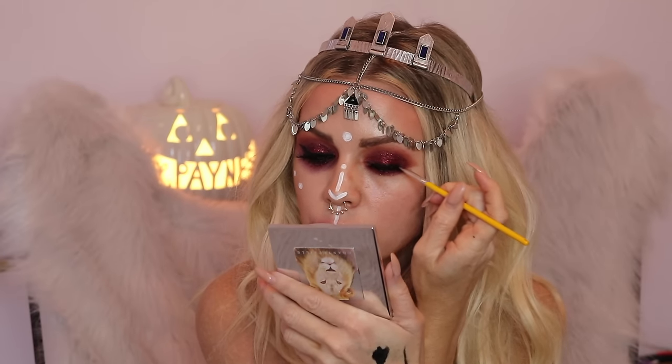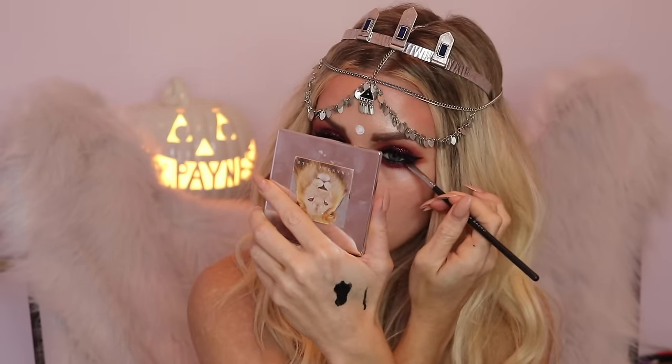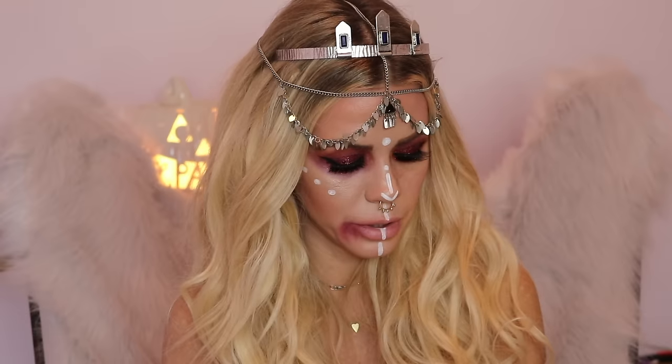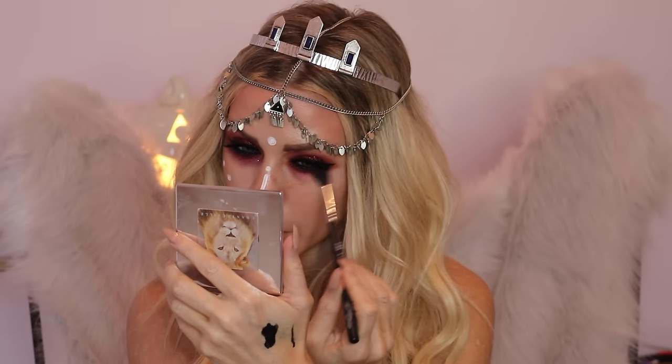I'm just going to draw a little bit of a wing. Then I'm going to take an angled brush with Noir by Anastasia — it's either Noir or Ebony; I switch between Stila and Anastasia a lot, so whichever one I have available, that's the one I use. I'm just going to do under the lower lash line just to connect everything. Then we're going to dust off our brush and take Love Letter — that really pretty hot pink color — and just smudge this out underneath.